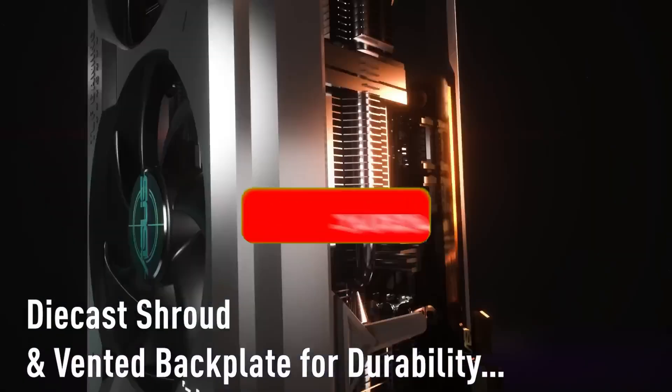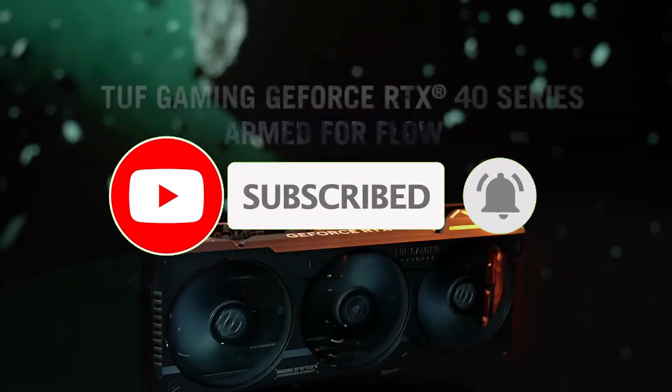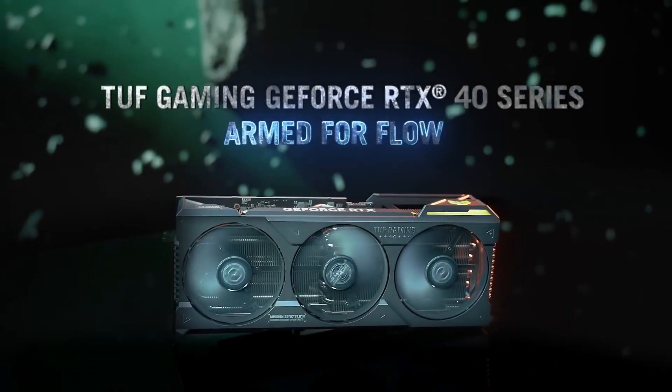That's it for today's video. Do consider subscribing for all the latest content on gaming, and as always, I'll see you in the next one. Peace out.